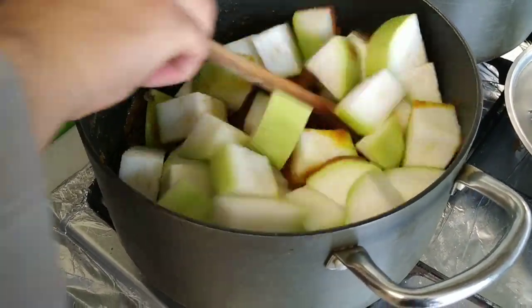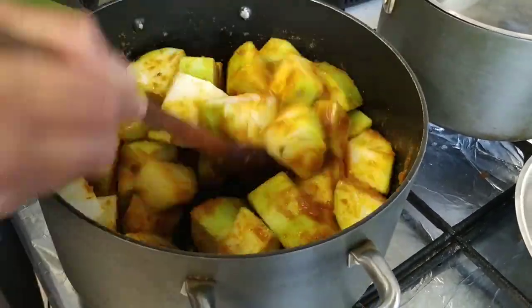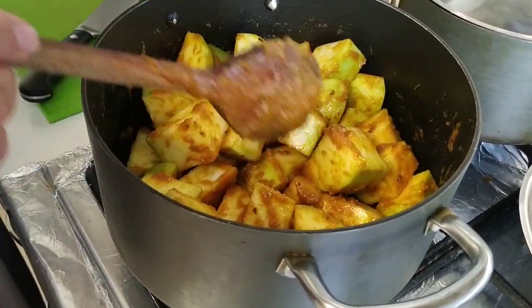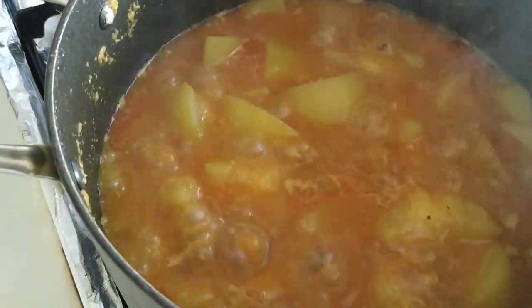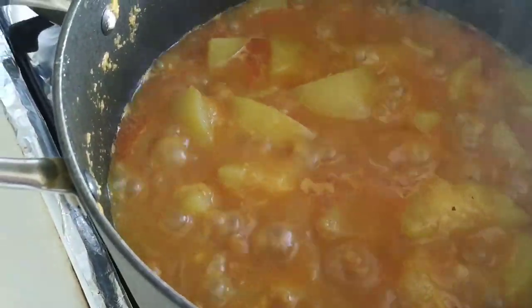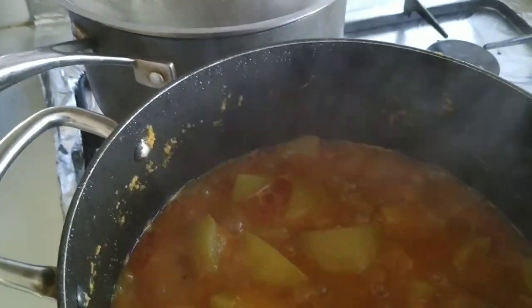So I'll just drop them in and give them a mix. And just leave that there for it all to tenderise. We added about half a litre of water and allowed it to simmer. Now those gourds look like they're about ready.